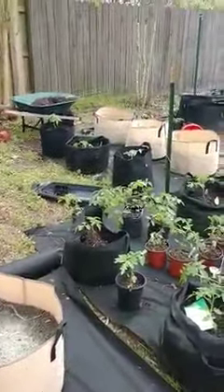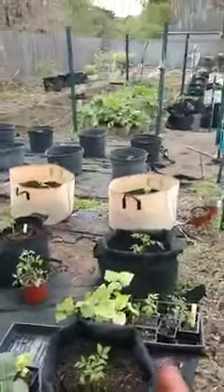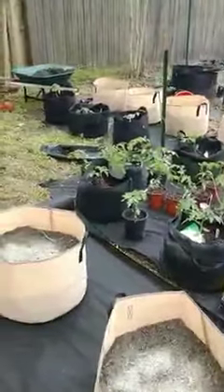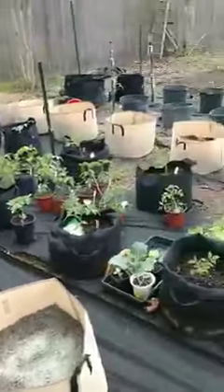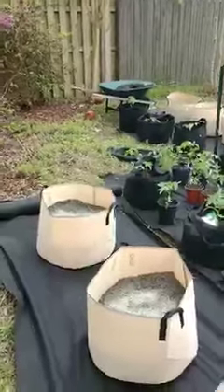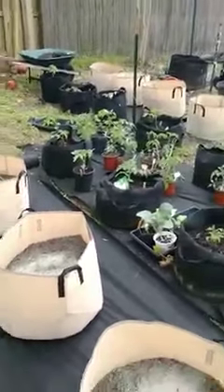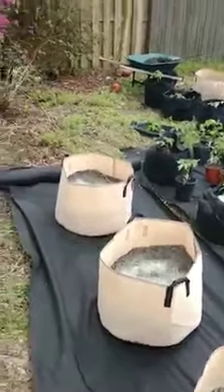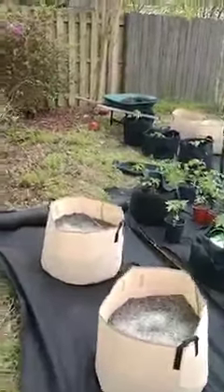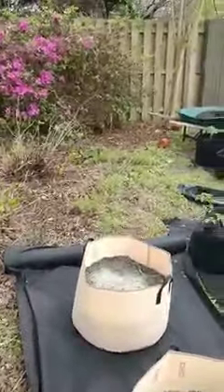These are what's called companion planting and they can actually help you when you're growing. Tomatoes like basil and they grow better together. I think it has something to do with the chemical scent — insects will smell the basil and don't really like it, except for bees, so they'll stay away. Whatever the reason, they tend to go well together, and you can use the same pot to grow both.